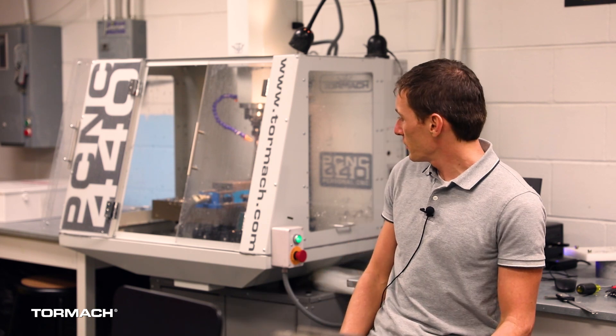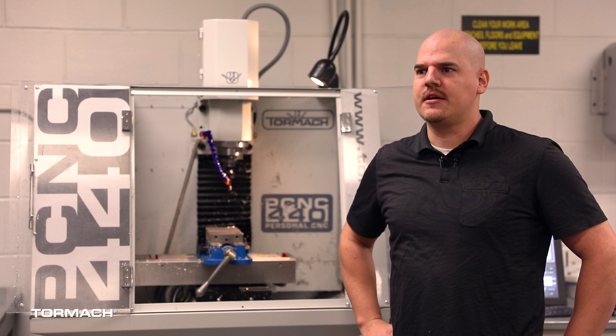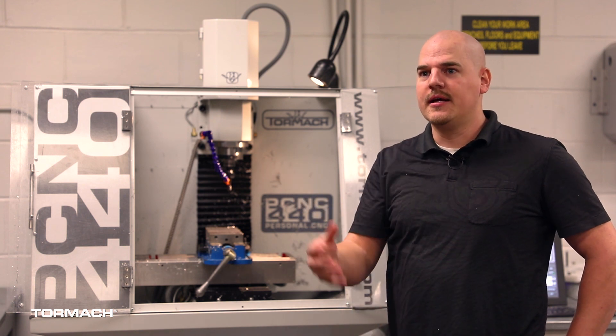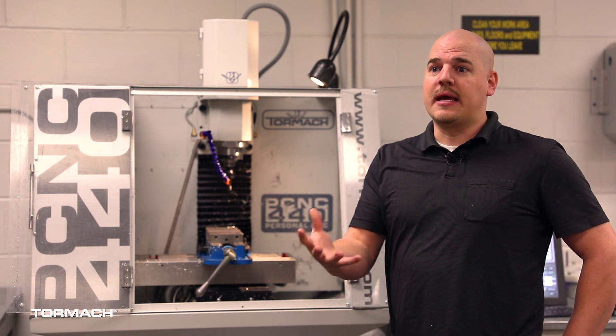Within the lab, we give students some basic instruction on it, then it's off to the races — they get to manufacture whatever they think up. Design engineers as a whole need to understand that you can design just about anything in 3D modeling, but that doesn't mean that you can actually make it in the real world.